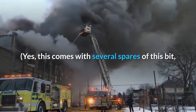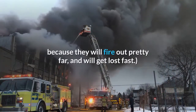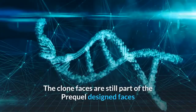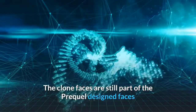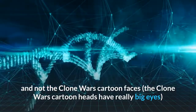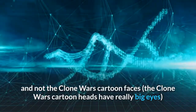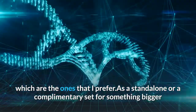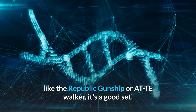Yes, this comes with several spares of this bit, because they will fire out pretty far and will get lost fast. The clone faces are still part of the prequel-designed faces and not the Clone Wars cartoon faces — the Clone Wars cartoon heads have really big eyes, which are the ones that I prefer.